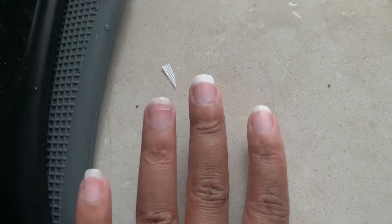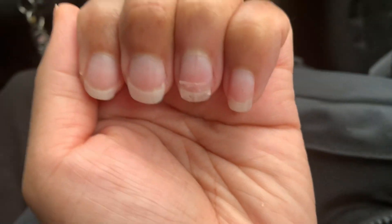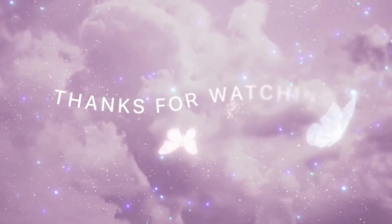For the last step, you're going to want to apply your favorite nail polish. I unfortunately had to get back on the road so I didn't have any time for that, but that's how you fix a natural broken nail. Thanks so much for watching!